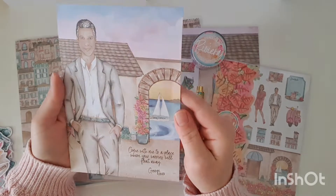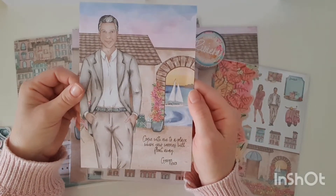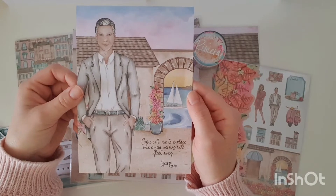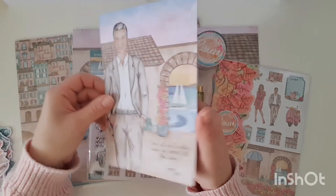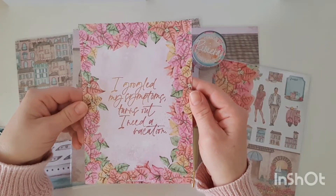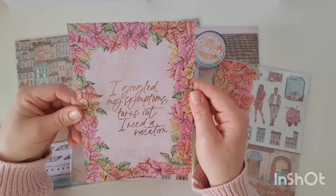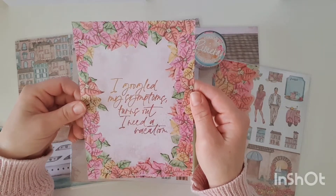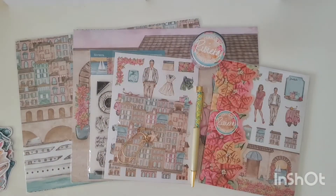This guy reminds me of George Clooney a little — so handsome. We've got 'Come with me to a place where your worries will float away.' Did you design this guy to be George Clooney? That is so weird. 'I googled my symptoms and turns out I need a vacation.' Love that journal card.